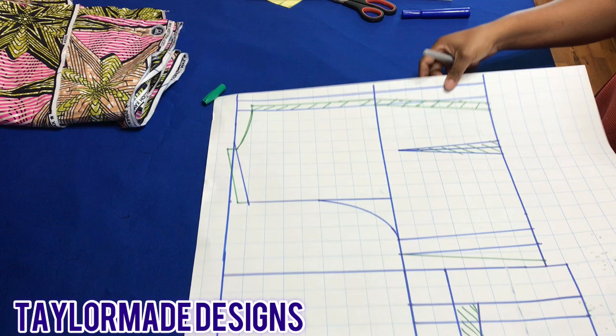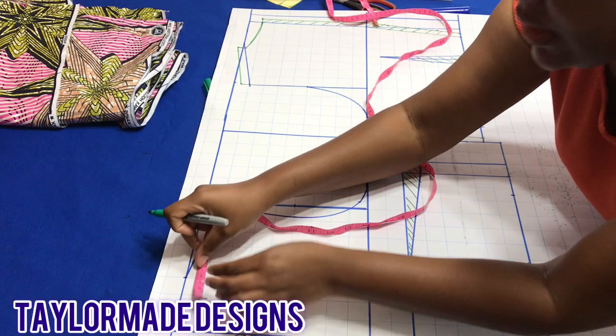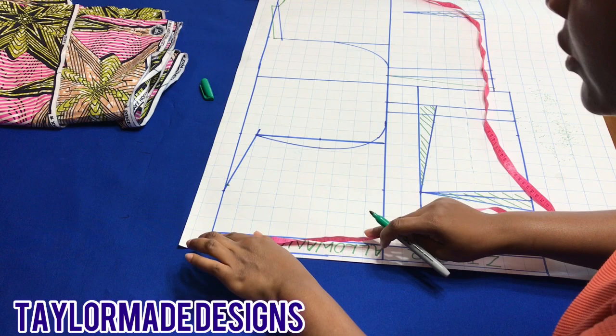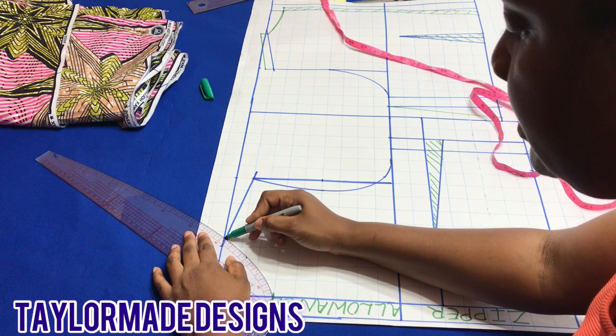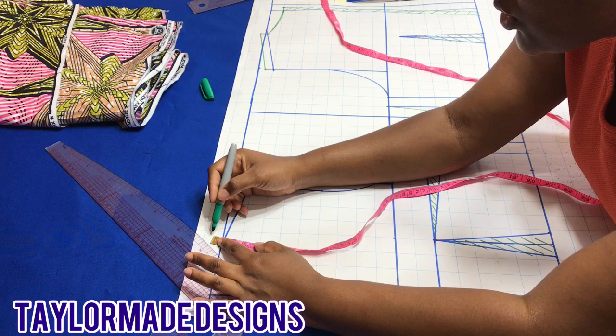Now we're going to go on to the front part. We took three and a half inches for the neck width, so this is three inches. I'm going to measure the half an inch along the slope. For the neck depth I'm going to take three inches — if you notice on the dress it's not very low, it's actually very high. I'm going to connect those points and take it all the way to the zipper allowance, then put my half-inch joining seam allowance at the shoulders.